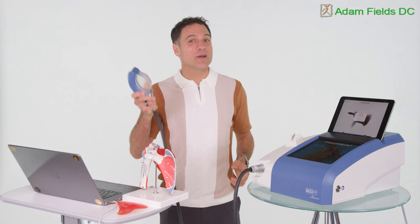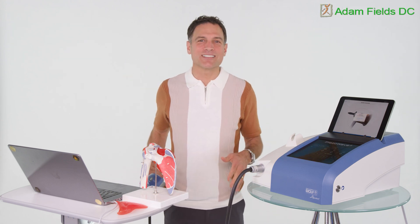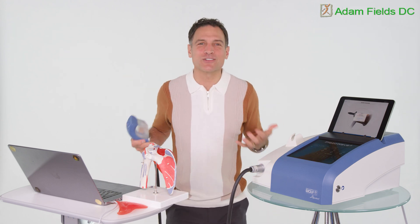Let's team up with the piezo wave, manual therapy, and some rehab exercises and get you feeling like you could pull a tree out of the ground.